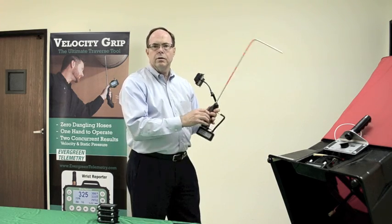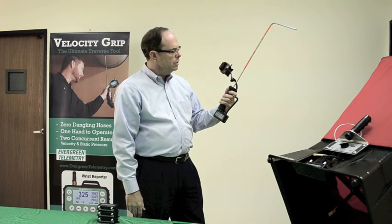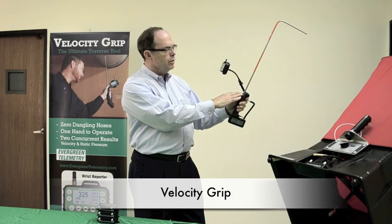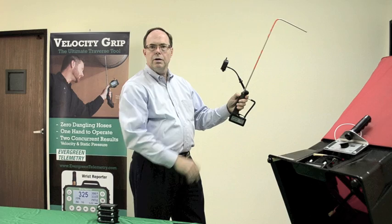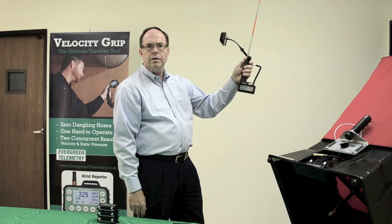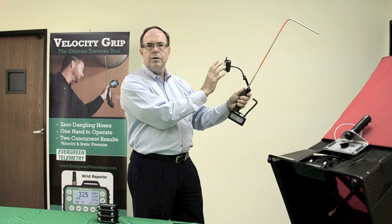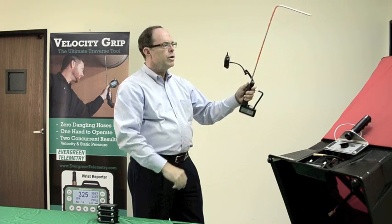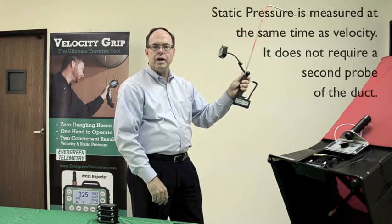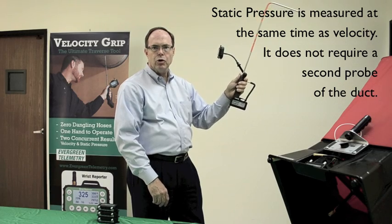An even easier way of doing a traverse, if there is space available and easy access to the duct, is a one-handed traverse using our velocity grip. The velocity grip places the controls directly at the thumb of the user — he can control the display and store the data at the various points. The wrist reporter can be angled so that it is easily seen no matter what the angle into the duct. Static pressure is measured at the same time as velocity and does not require a separate probe of the duct.